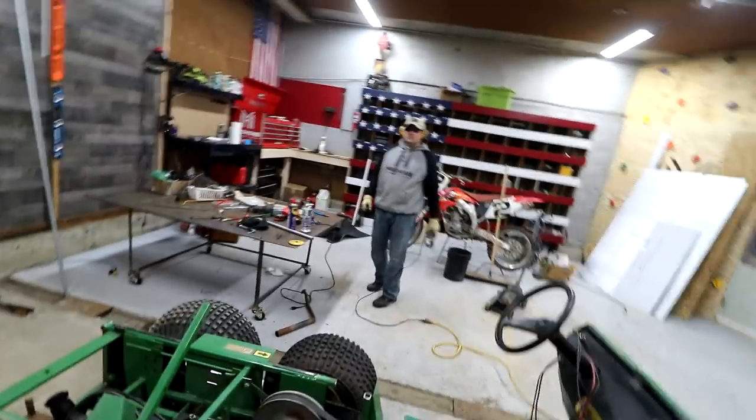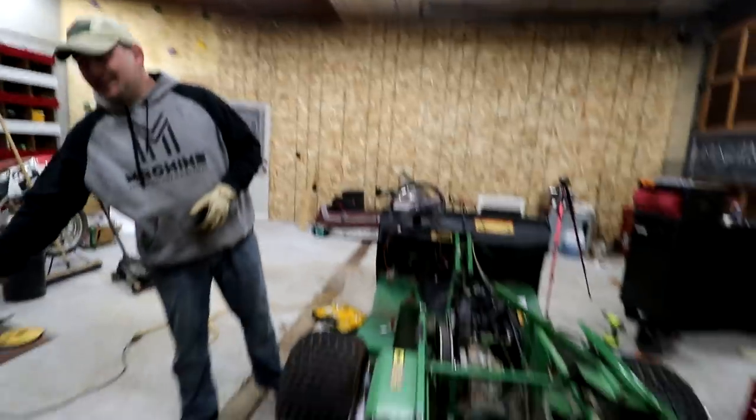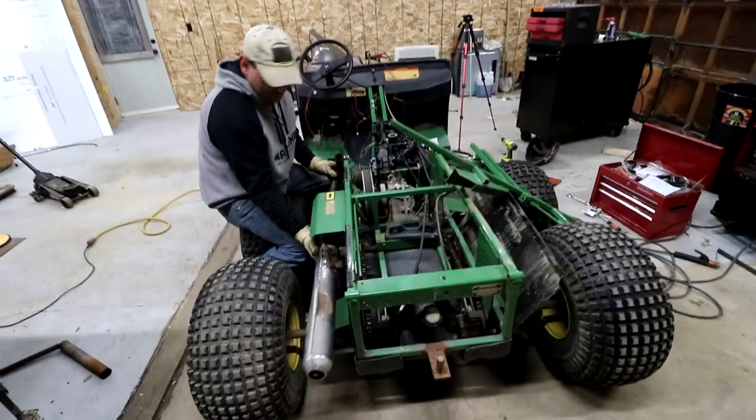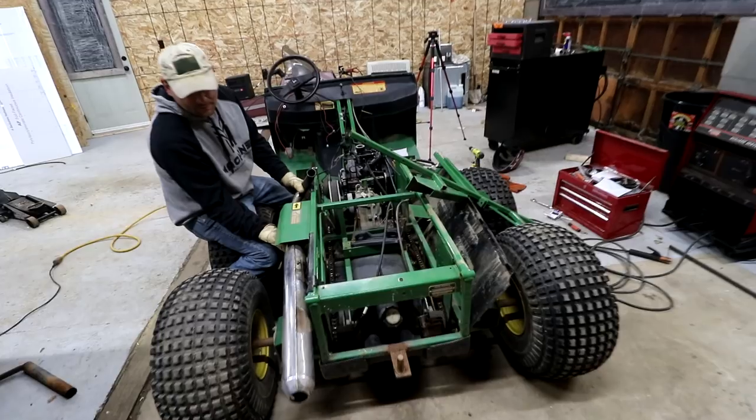Is it considered a stack if it comes out the back? No. We want to put it out the back, which looks extremely badass. Extremely badass.